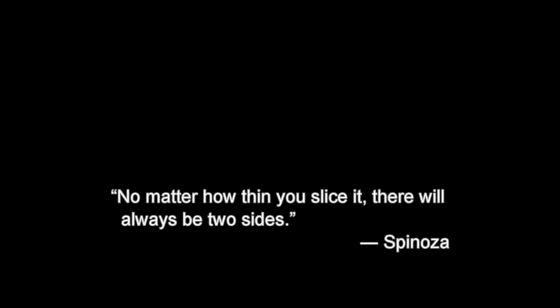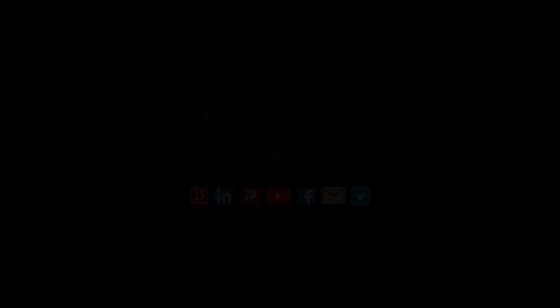Thank you for watching, and I hope you have a good 2023.